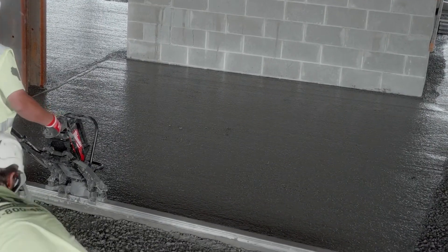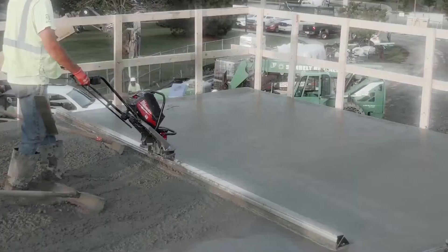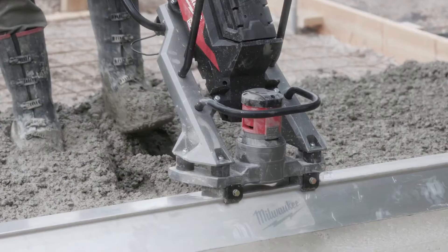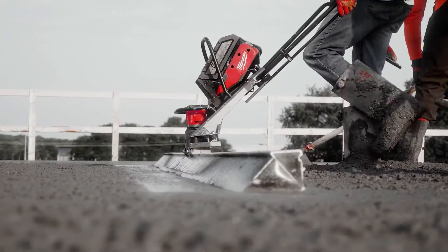This is a game changer. Watching how smooth the surface gets and being able to float it right after — it looks like glass. I feel the MX Fuel Vibratory Screed is very dependable and you can count on it on your pours.